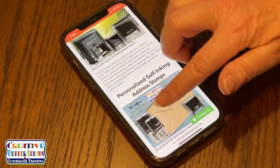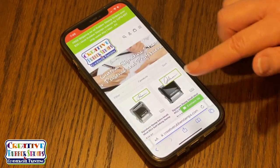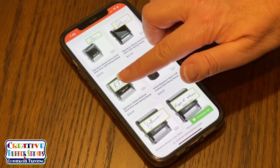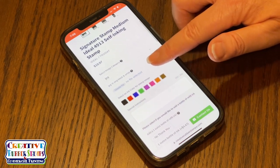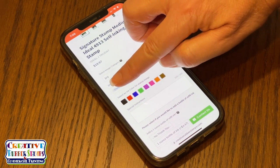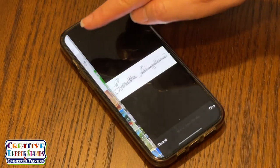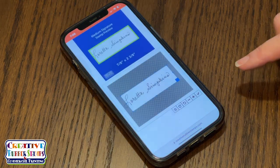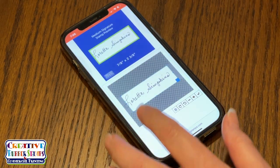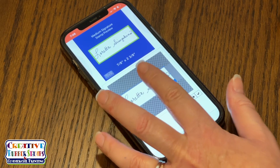When ordering your signature stamp online with Creative Rubber Stamps, begin by selecting custom signature stamps. Choose the appropriate size. Once the page opens, be sure that your selected image is a JPEG. Below JPEG, you can click choose file and upload your signature scan from your photo library. Once your signature appears in the preview box, you can manipulate it to be centered and reduce the white space around your signature.